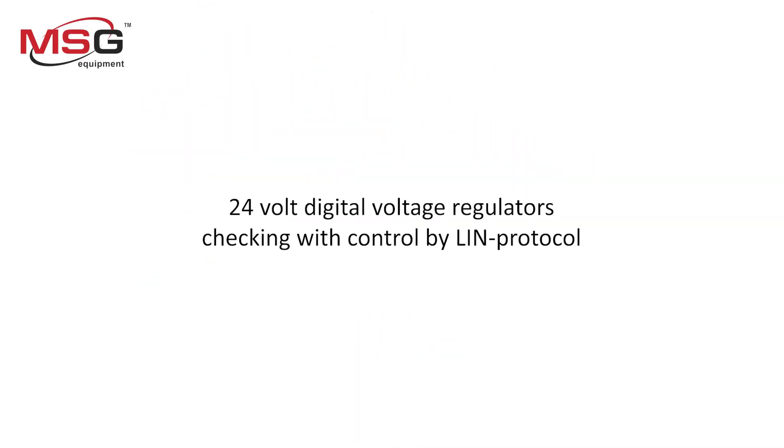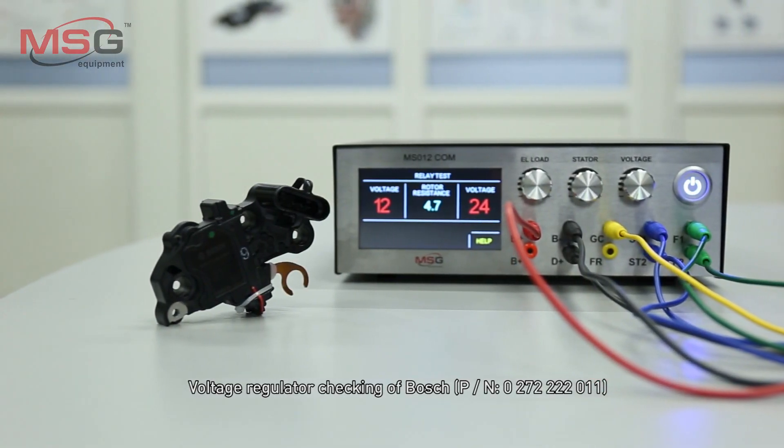24V digital voltage regulators checking with control by LIN protocol. Voltage regulator checking of Bosch.